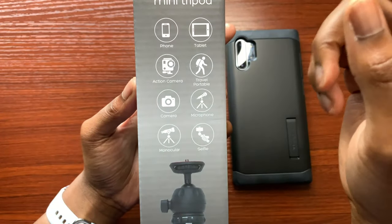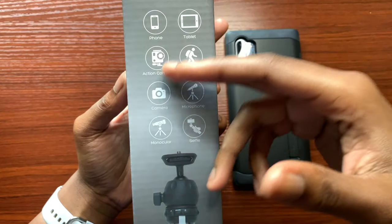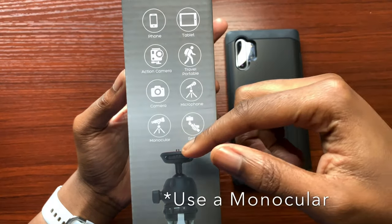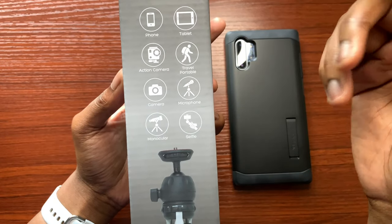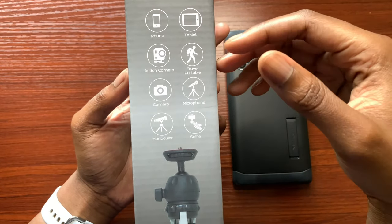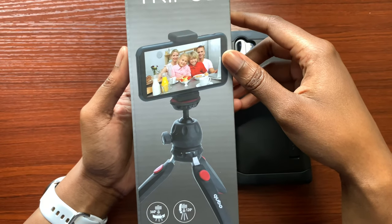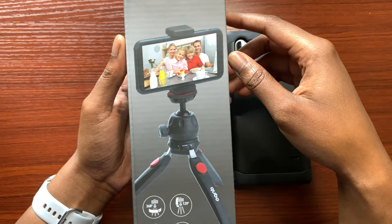You're able to mount your phone, tablet, action camera, portable camera that you're using to film, microphone, monocular, and you can also take selfies with it. Pretty basic and standard things when searching for a tripod you can do some vlogging with and get some low angle kind of feels and views.